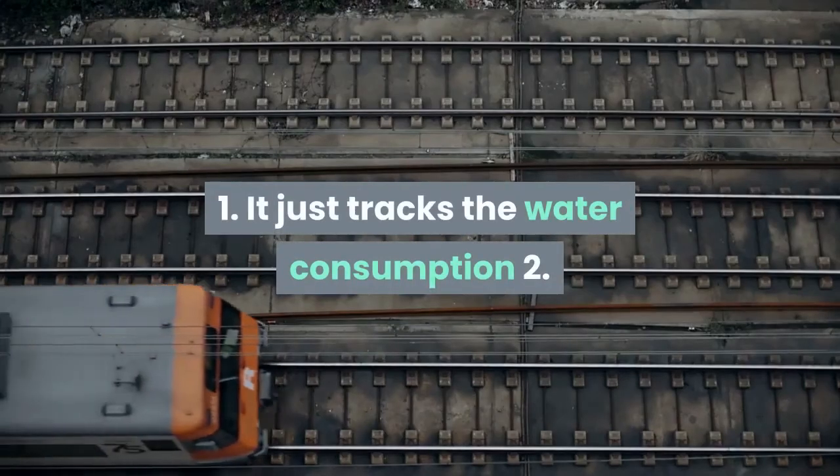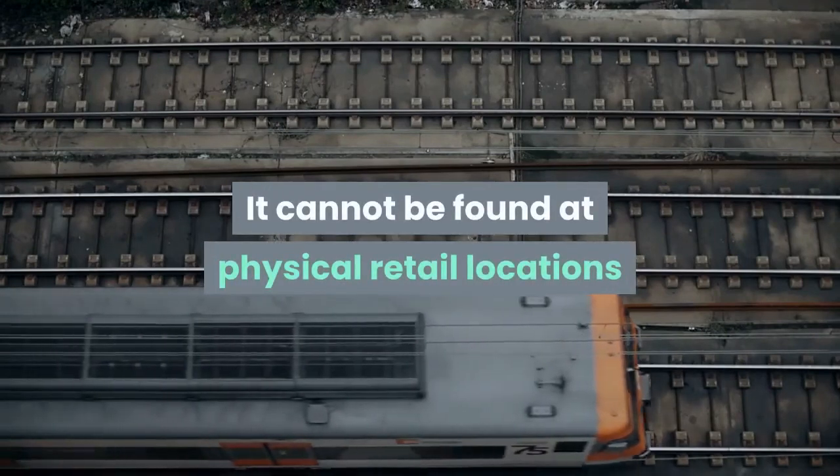Disadvantages: one, it only tracks water consumption; and two, it cannot be found at physical retail locations.